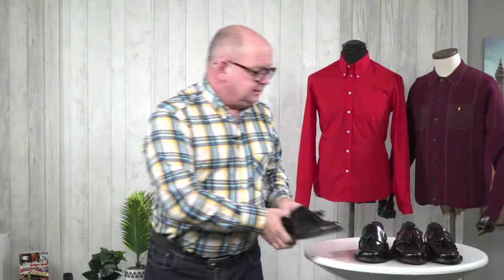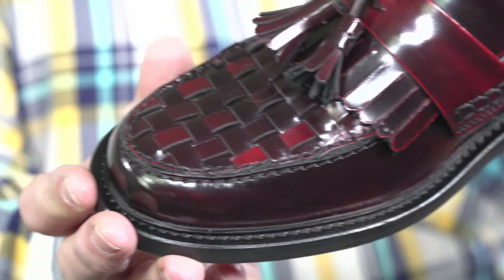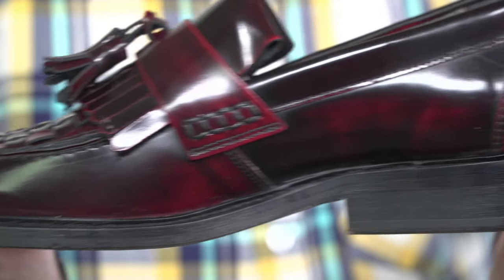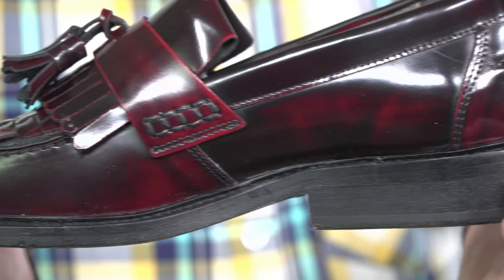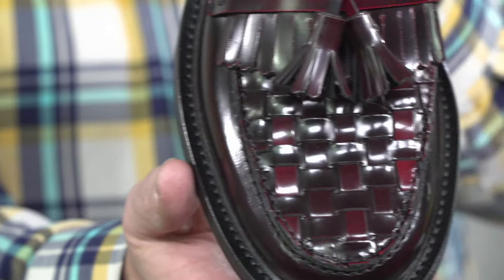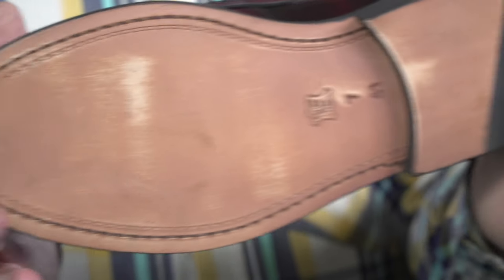And its cousin is the All Stars. Now, the All Stars also has a lattice on the front, but this one fills it. This is the Burgundy version — lovely shoe and a lovely Oxbud, which has got a lovely mottled effect to it, which we think is beautiful. This particular one has also got a leather sole.